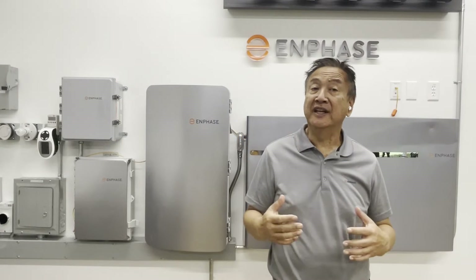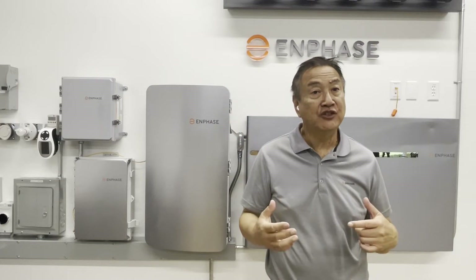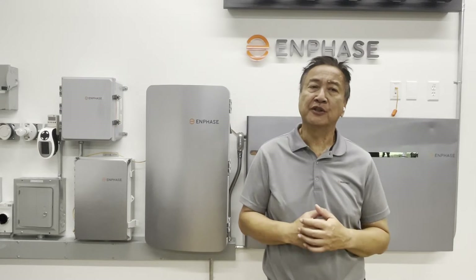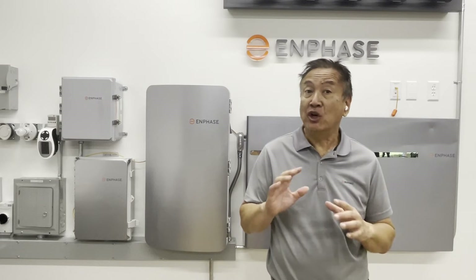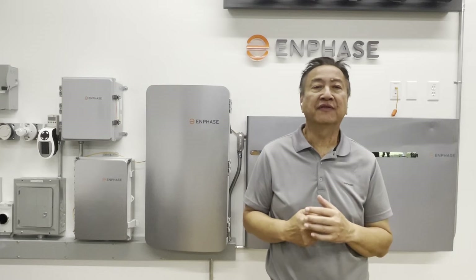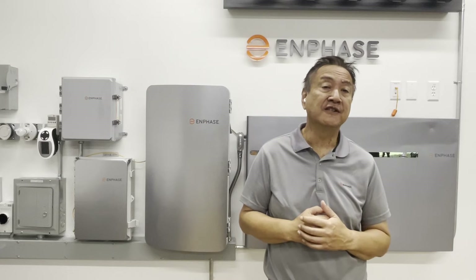So what breakers are approved for use in an Enphase system? Enphase uses an Eaton bus in the IQ combiner and in the system controller. Eaton BR 2-pole breakers and Eaton CSR main breakers are the only currently qualified breakers for an Enphase system.